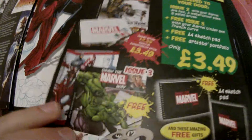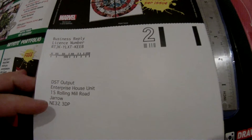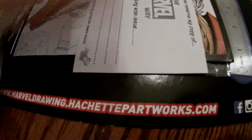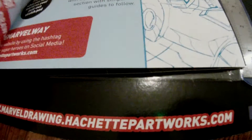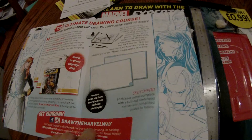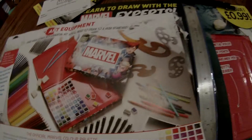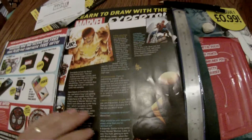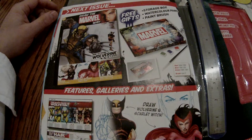And there's an artist profile. And there's some flyers on all the extra things you get if you subscribe. Here's a shot of all the things you can collect if you get every single issue. And then there at the back, we can see what to expect next issue. So next issue: how to draw Wolverine. That's going to be a big seller — everybody loves a bit of Wolverine.